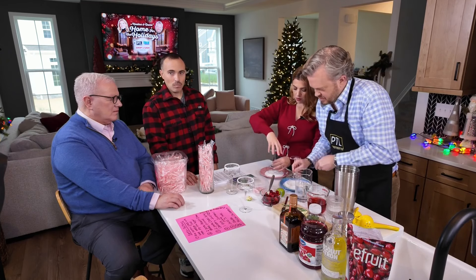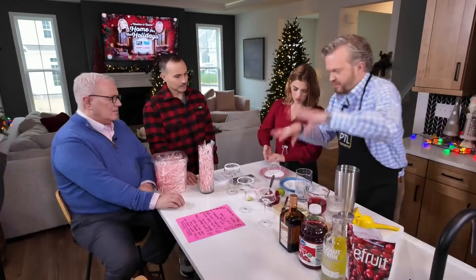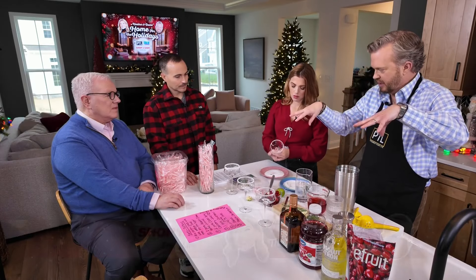You also have a bowl of frozen cranberries here. We'll get to that for the garnish a little bit later on because we're going to put those in and they're going to float in there.